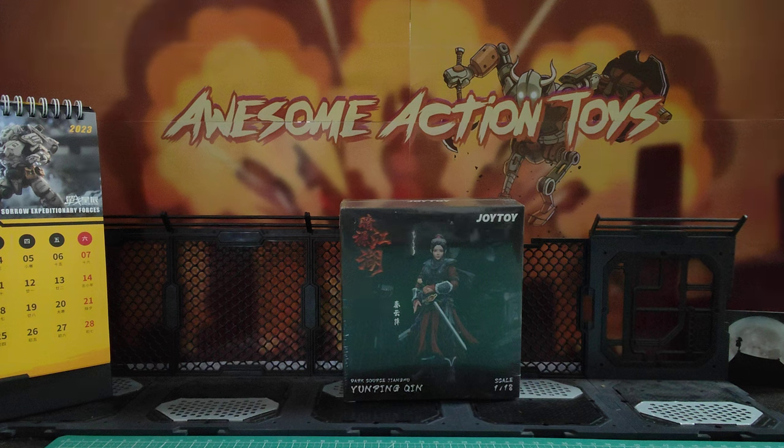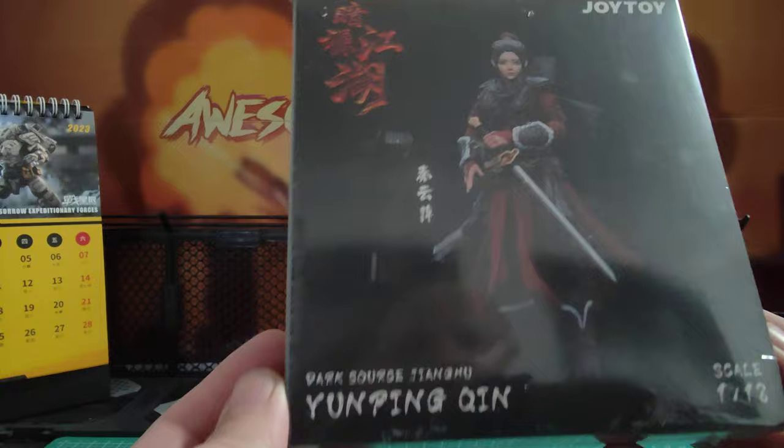Welcome back, awesome Action Toy fans and subscribers. Next in this release of the Jing Hu line from Dark Source, from Joy Toy, is this Yun Ping Chin action figure — a historical-ish Chinese fantasy martial arts figure.